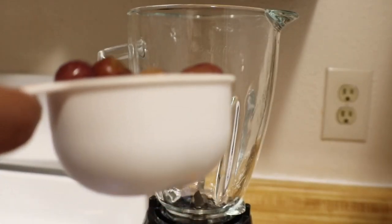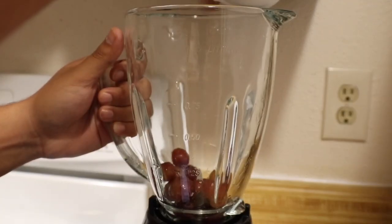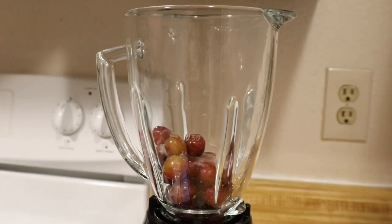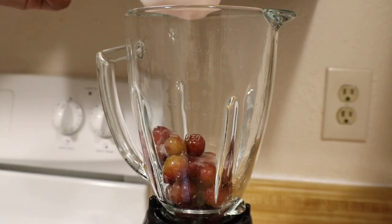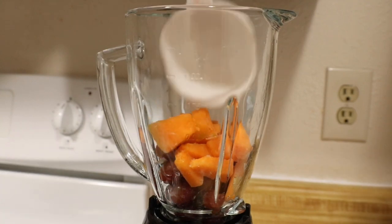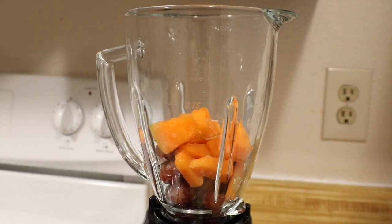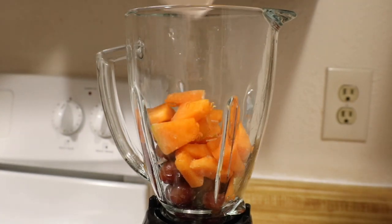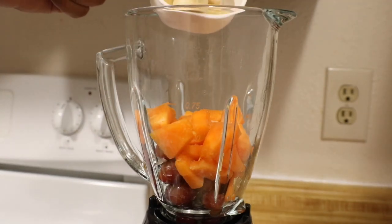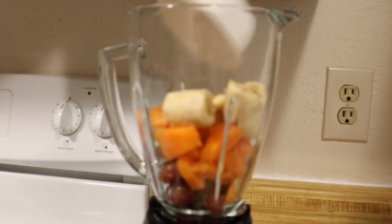Okay guys, we're gonna start off with a cup of red grapes. Red grapes are really good because they effectively treat anemia and help lower your blood pressure, which is great. Next we're gonna add a cup of cantaloupe — I have it frozen overnight already. That's really good because it's very rich in vitamin C, which helps with the absorption of the iron.